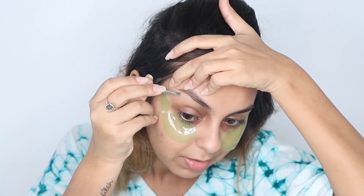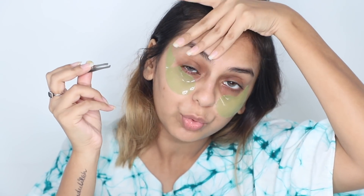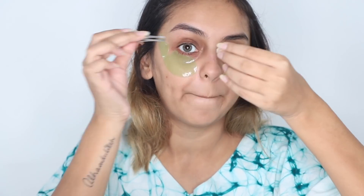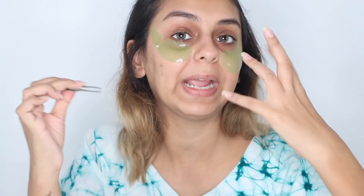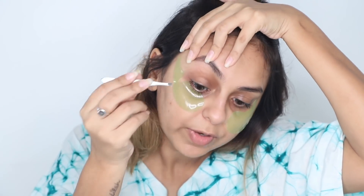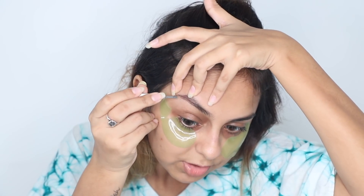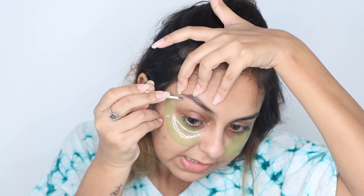Let's finish the brows properly. Remember to use your fingers to pull and tighten the area — if you leave your skin loose, the hair won't get pulled out properly and it'll hurt your pores. Hold your skin tight so you can see the hair clearly, then tug at it. It's the simplest and most painless way to tweeze.